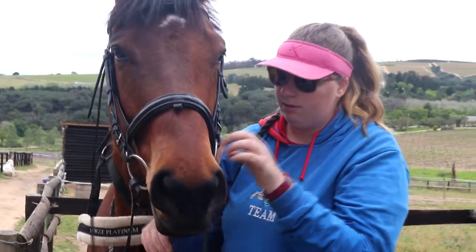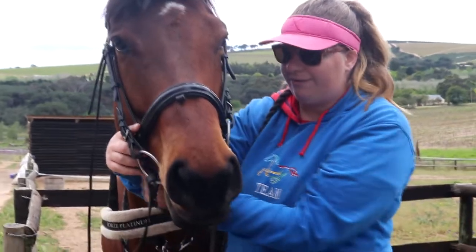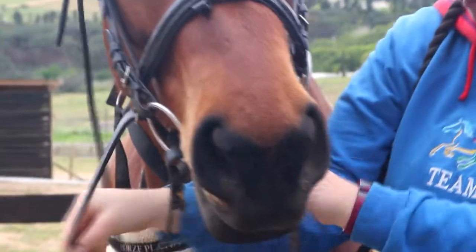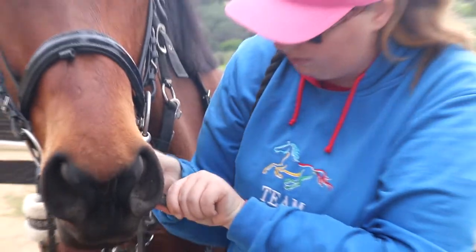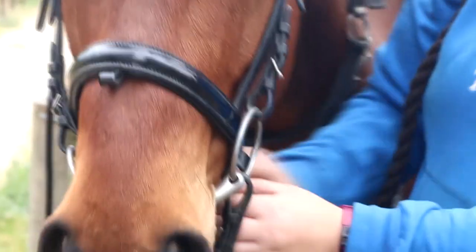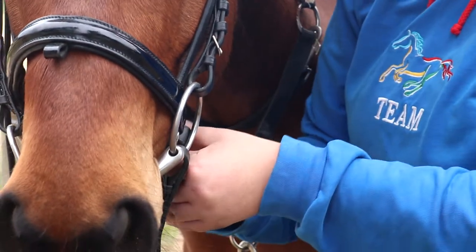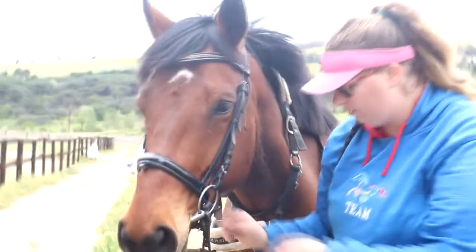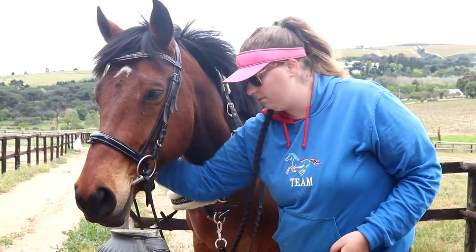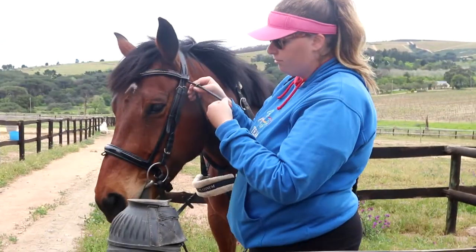Put the noseband underneath the cheek piece and then tighten it. Try to fit two fingers underneath the noseband just to make sure it's not too tight and not too loose.